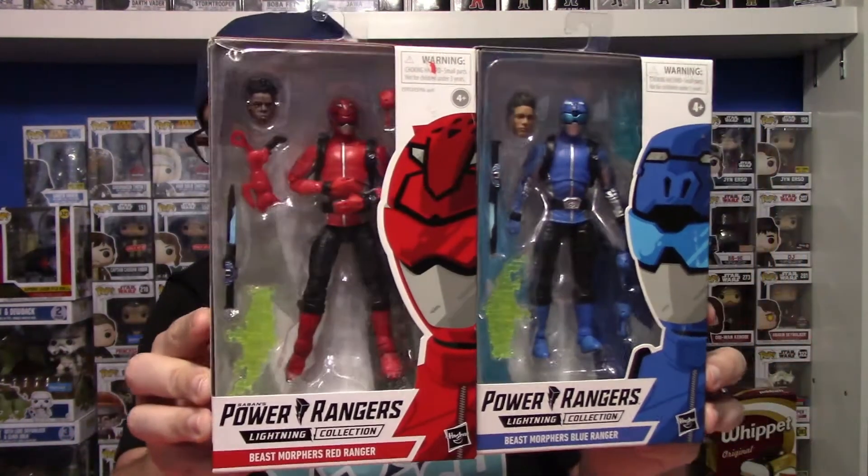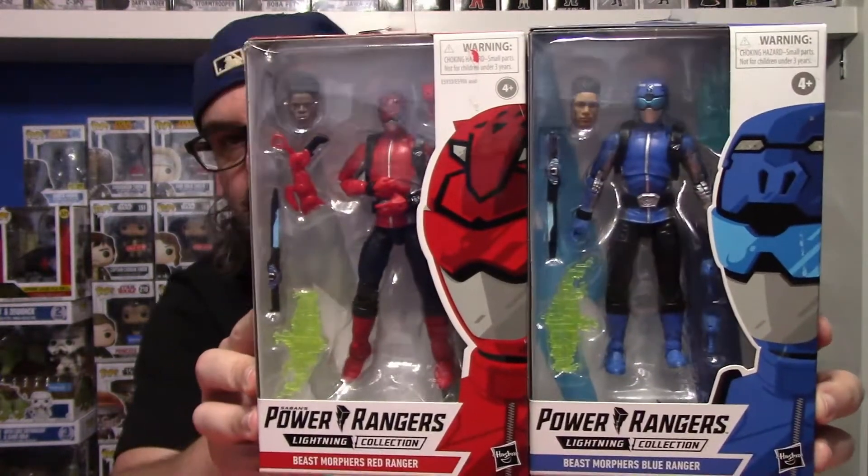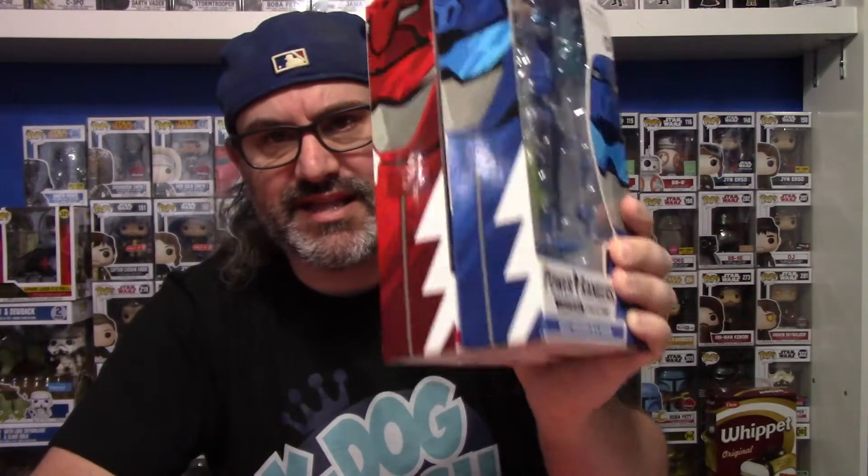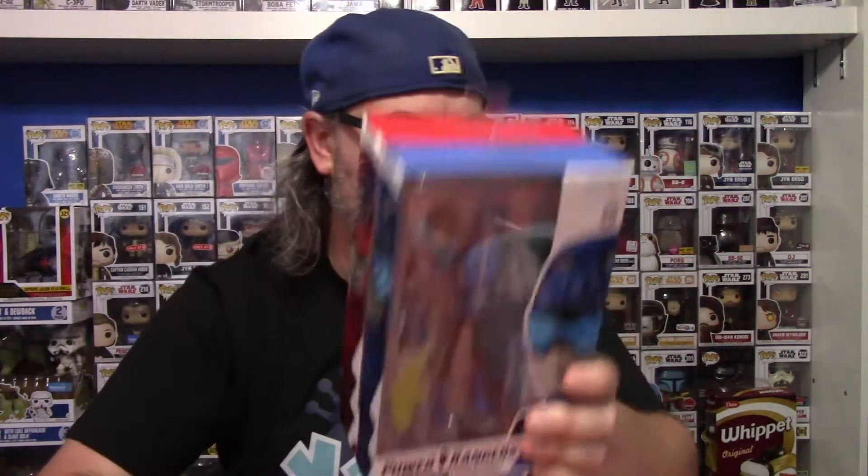First off, we're going to get to this bag right here, which is from EB Games. This bag is from Sunday morning. This is the first one, and it is a couple — as you know, I've started collecting Power Rangers Lightning Collection. It is the Beast Morphers Red and Blue Lightning Collection figures. Super excited to get these and add these to my collection with my Gold Beast Morphers Power Ranger, which I have. I don't know if they've released the Yellow one yet, but I'll have to look at my list.